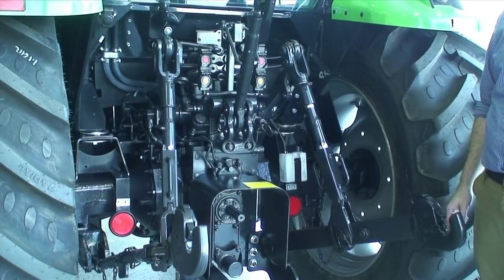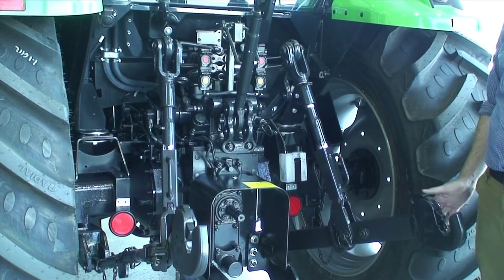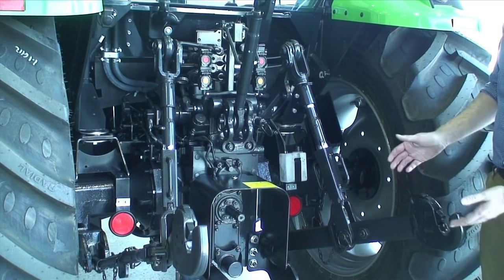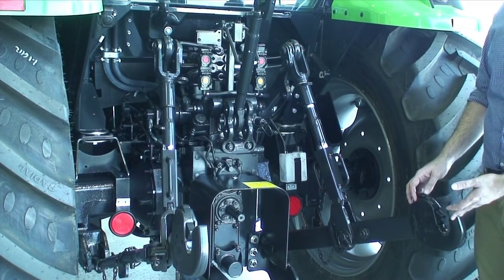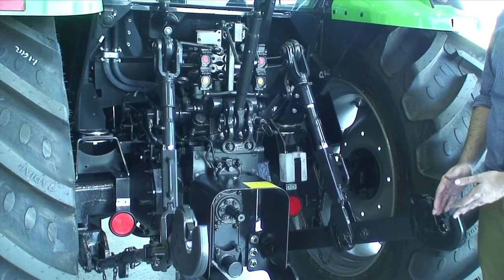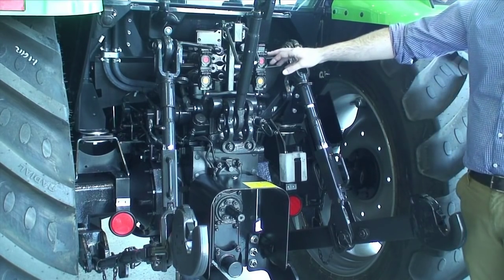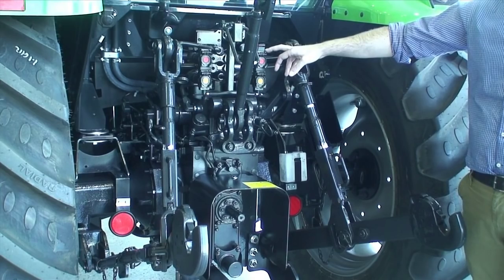Now we are situated at the rear of the tractor and we have a very heavy duty 3-point linkage system fitted to the Deutz-Fahr 5105.4 G. This tractor can lift up to three and a half thousand kilos at the ball ends, which are quick hitch ends and come standard. We also have two sets of remotes that come standard, with the option of three or four sets.